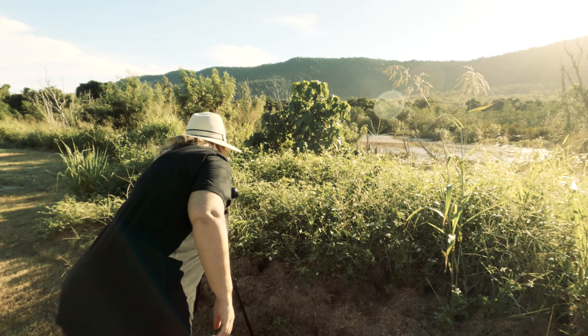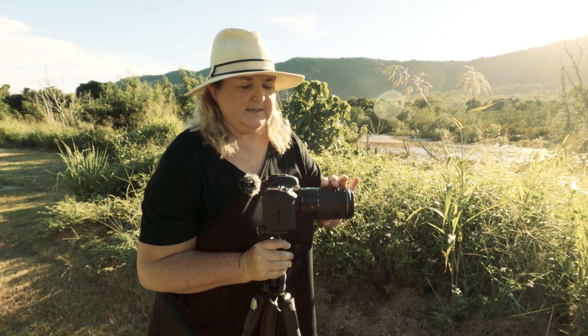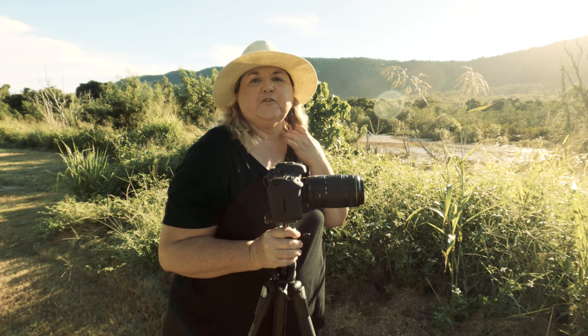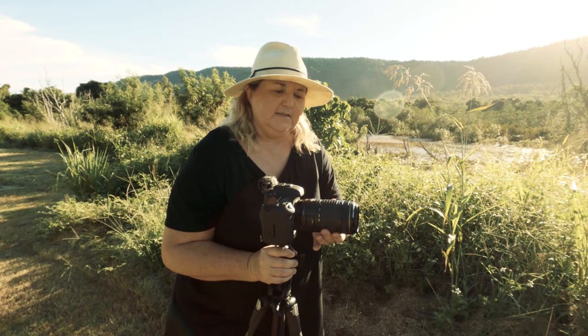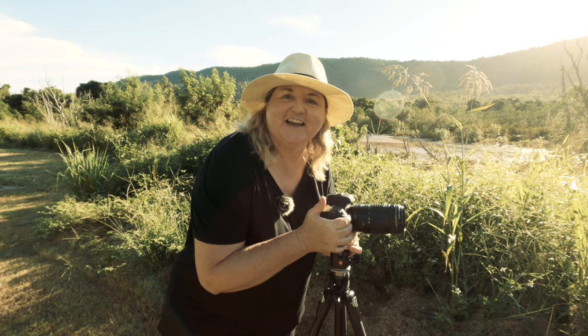I'll just show you the one that I use. It's a 70 to 300 and the reason why I like this one instead of an L lens, which is very white and heavy, is that this one is very light. When I'm shooting landscapes I can always have this in my bag as well and it's not too heavy to carry. It's very small, lightweight and compact, and it's also super sharp — it's one of those lenses that I think could have been made into an L lens.